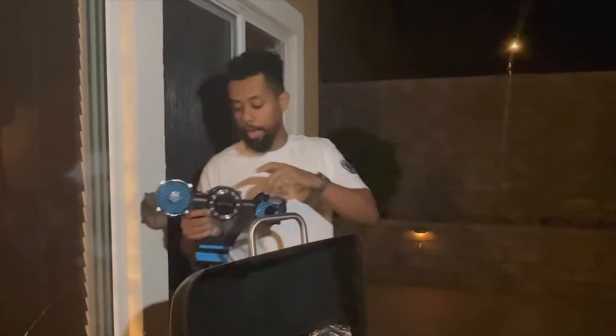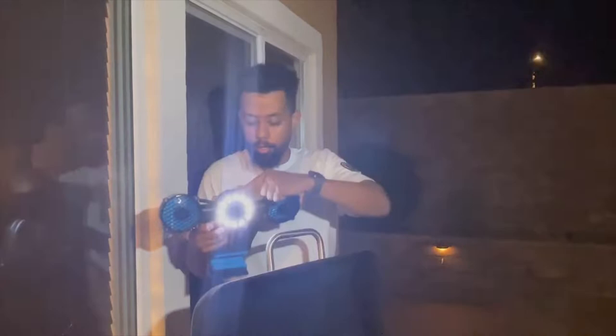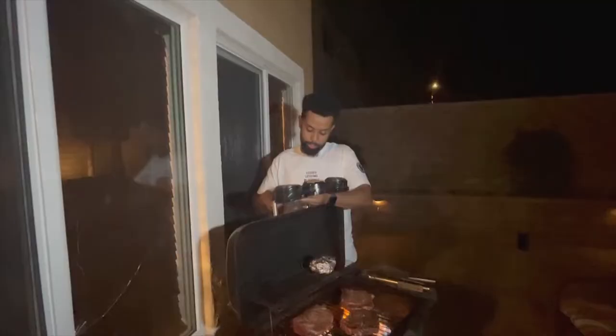Before I hook this up, I wanted to go over the fan. It comes with two buttons: you've got the fan — you can turn it on and off like that — and then you have the light mode, which you can turn on like that. As you can see, it's pretty bright. I'll go ahead and install it while we're grilling out.